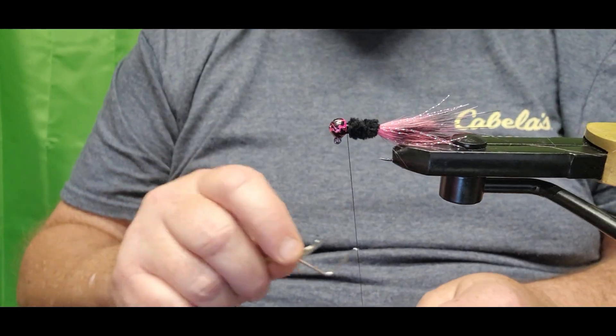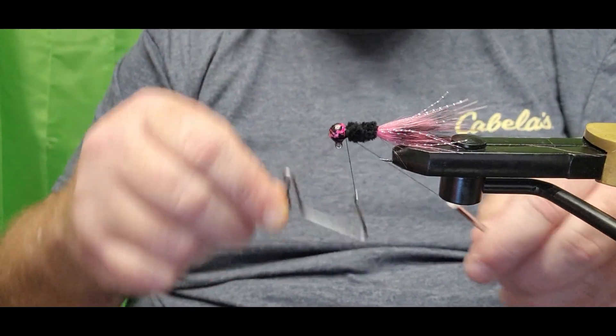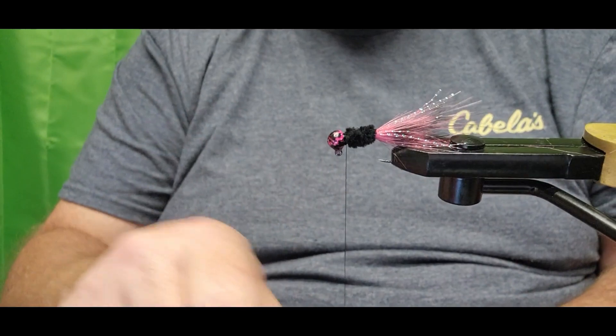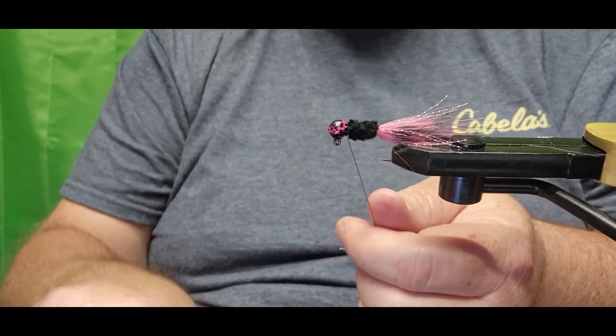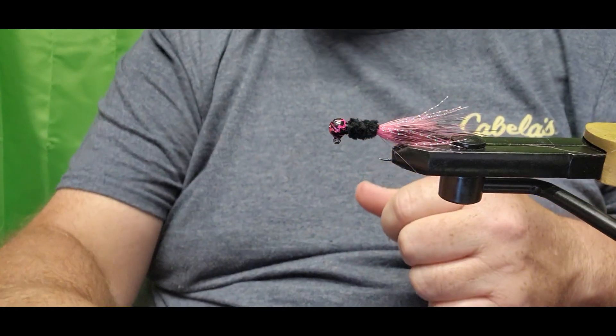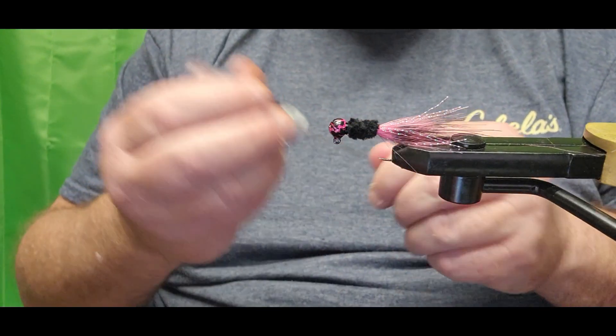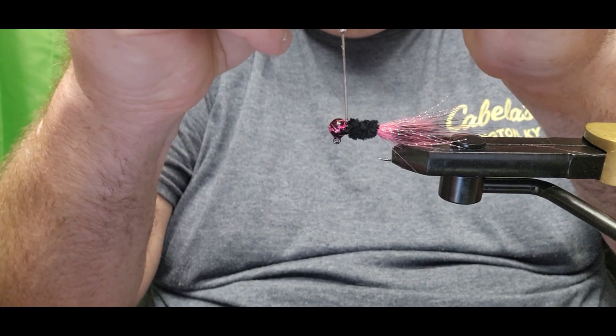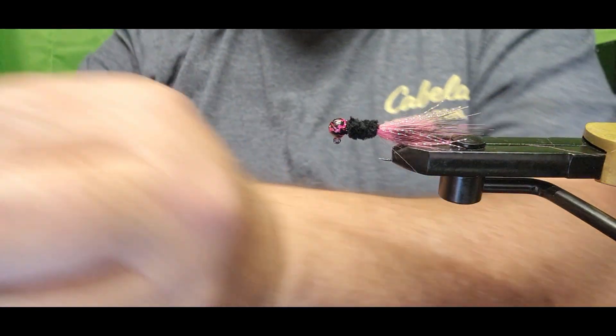Next we just need to whip finish it — we're going to do five turns with the whip finish. Then add a little bit of UV resin to secure that collar.